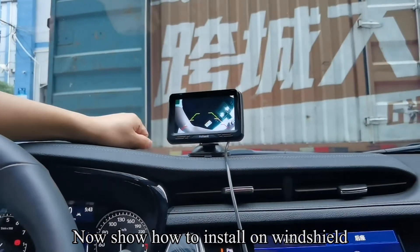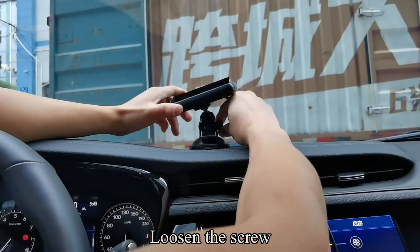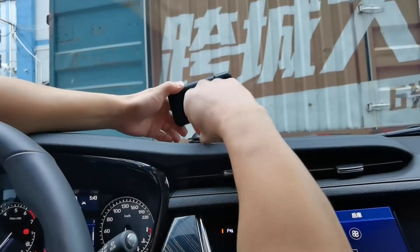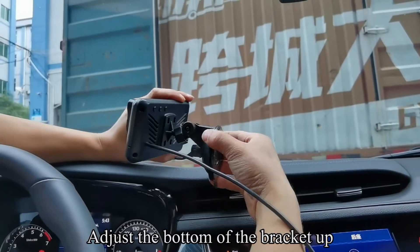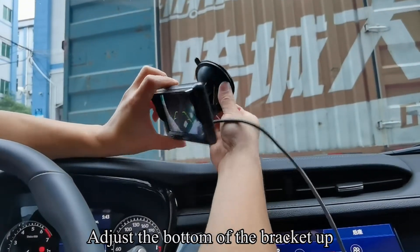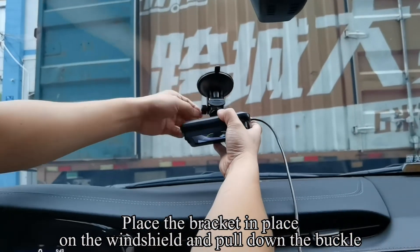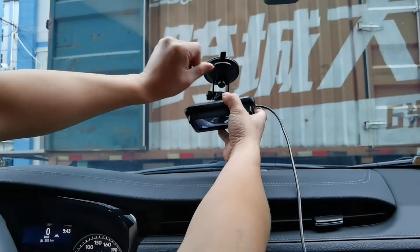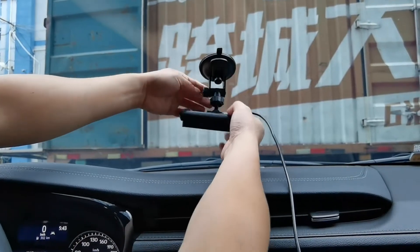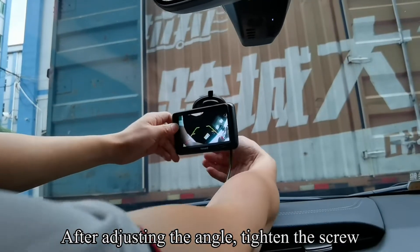Now, to install on the windshield: loosen the screw, pull up the buckle, and pull the rubber up to remove the monitor. Adjust the bottom of the bracket up. Place the bracket in place on the windshield and pull down the buckle. After adjusting the angle, tighten the screw.